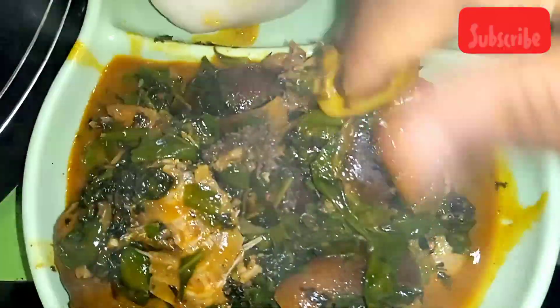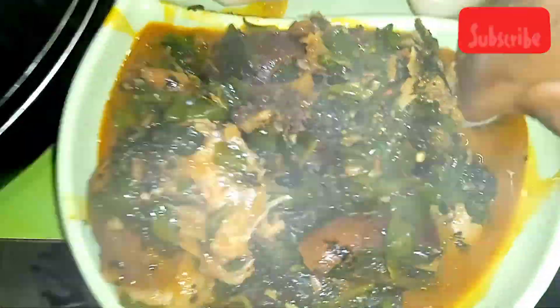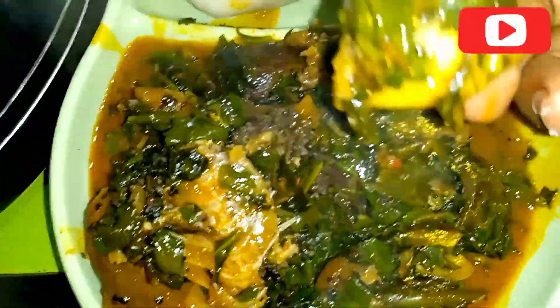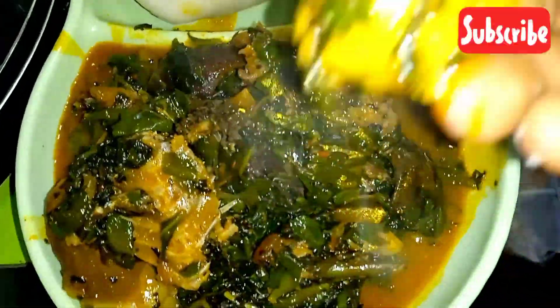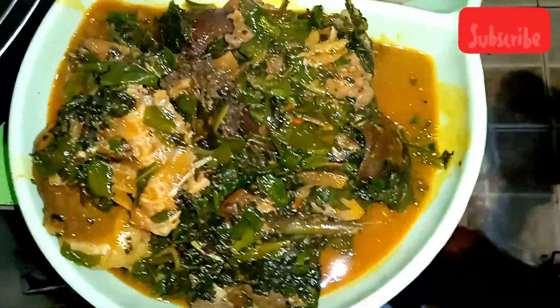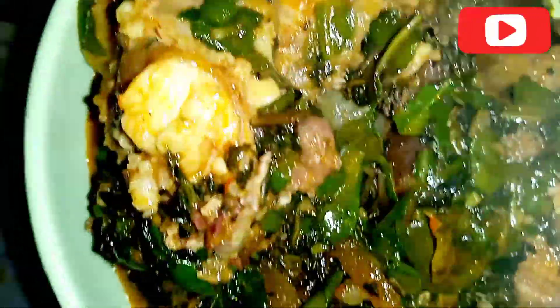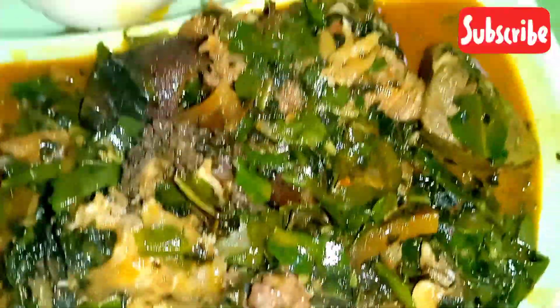This is what the soup looks like — see how beautiful and inviting it is! I don't know what you think but this is a very affordable and cheap soup that anybody can make. The taste is something special. I love the part that when you eat the soup it has that slight bitter taste — that bitter aspect from the bitter leaf is what makes it so different and so delicious.